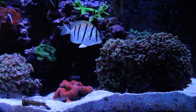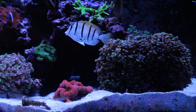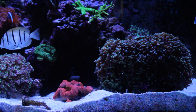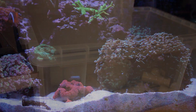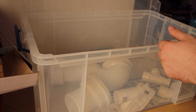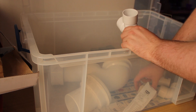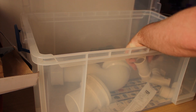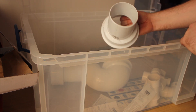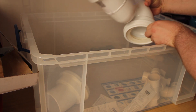Since it was getting worse, the only option left was to quarantine the fish. The first thing I did was drive to our local Wickes to pick up a 64-litre Really Useful plastic box. I needed something fairly big, and while I was there I also picked up some white PVC pipe just to give the fish some places to hide.